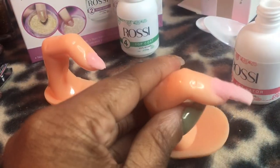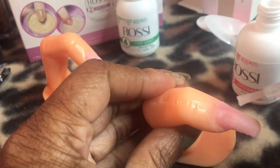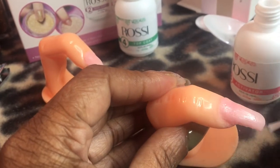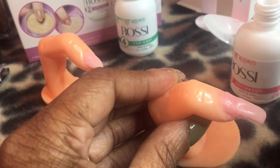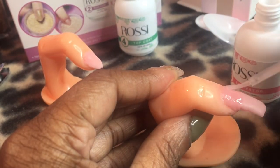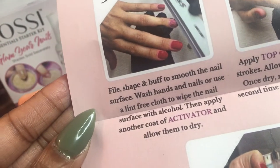The nails might not look good at this stage, but once you get to filing it's going to be great — it's going to look much better than this. Now it's time to file, shape, and buff the nail.